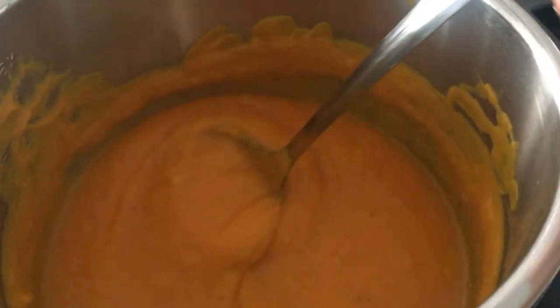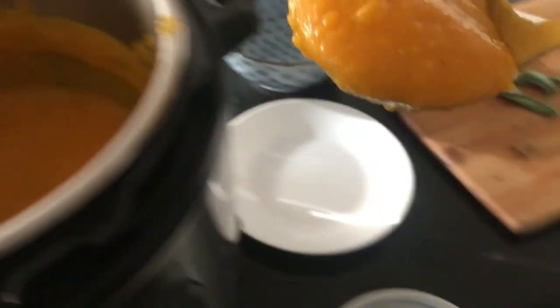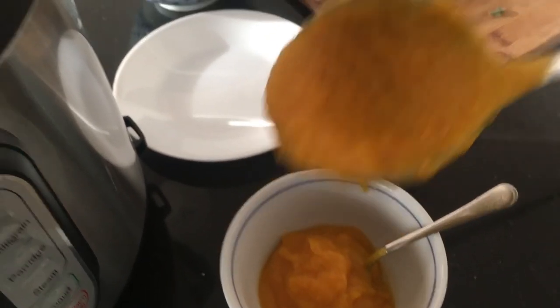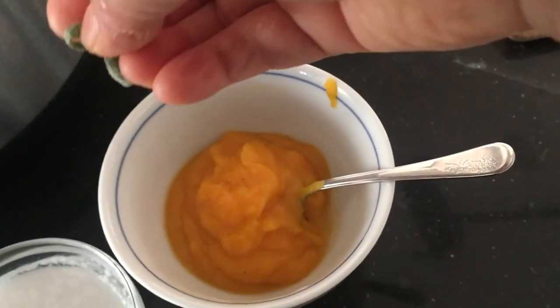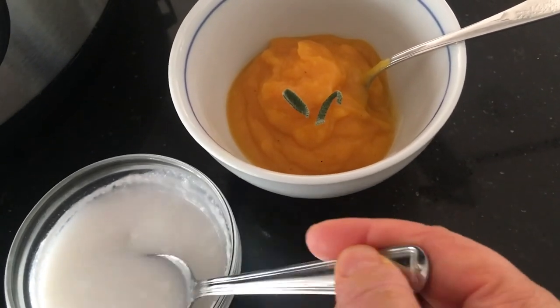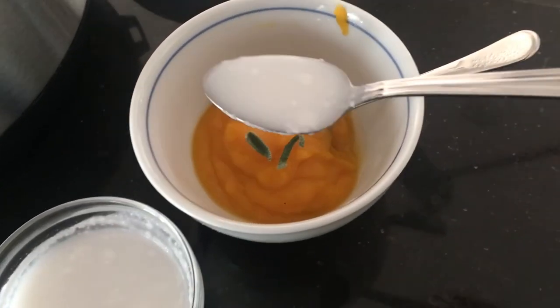This is what it looks like when it's all done. To serve it up, I just scoop it up into a bowl and garnish it with a little bit of fresh sage and some of the reserved coconut milk.